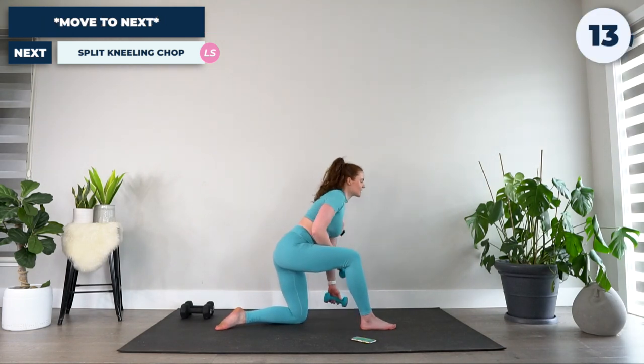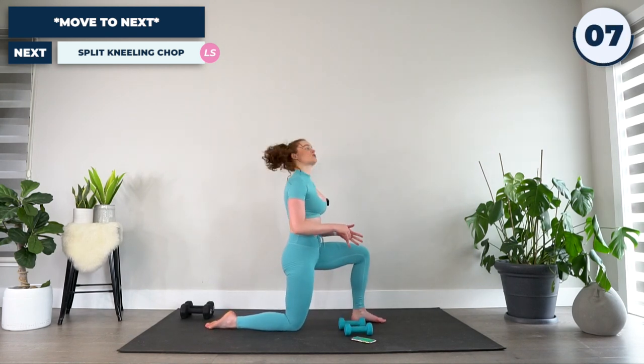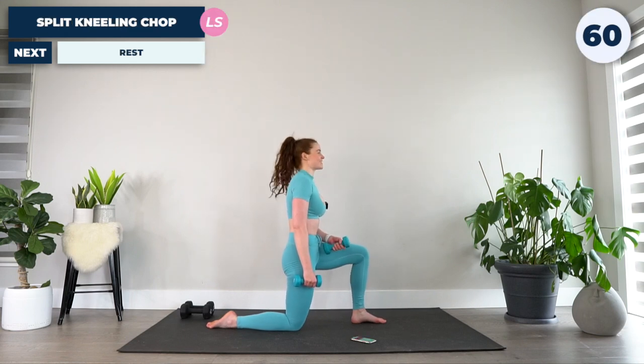15 seconds to switch over to the other side. As a reminder, you can do this with either one dumbbell, both, or start with both and drop to one. Starting with both — let's go.